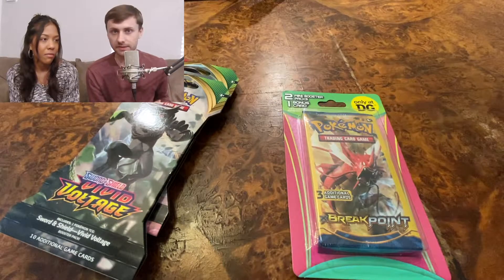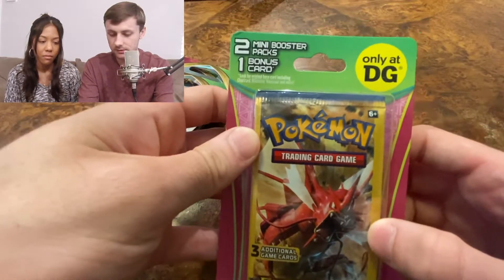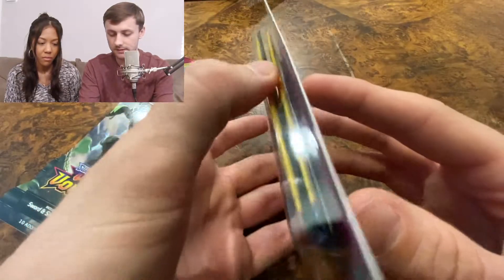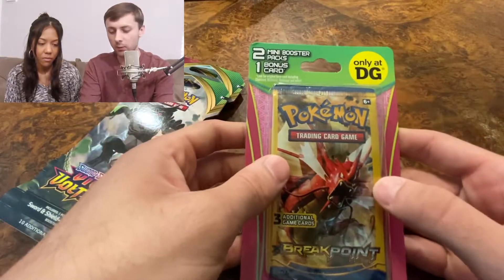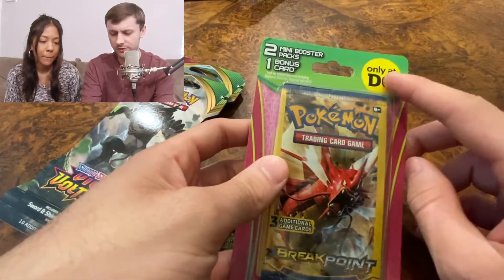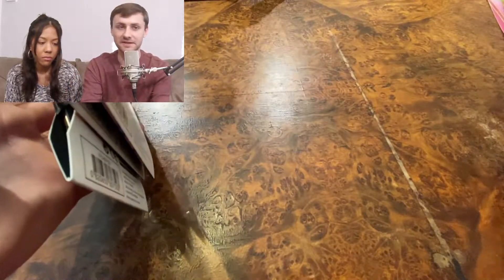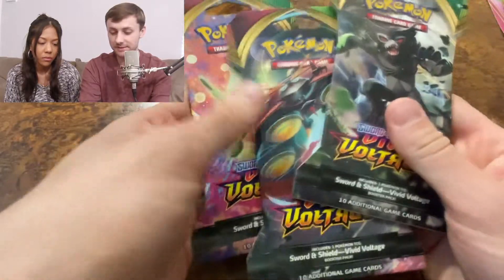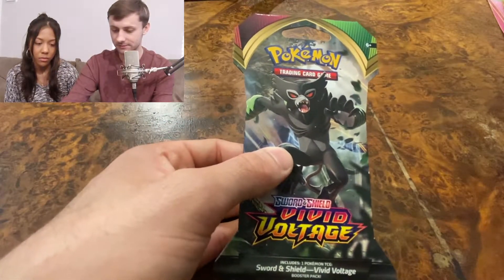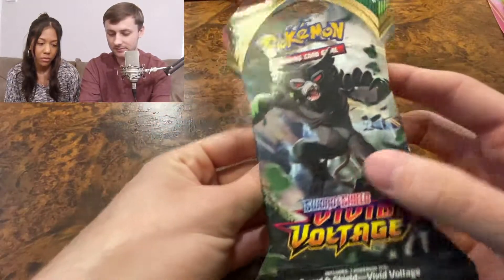I showed off some old base set two cards in my first Pokemon video. We also went to Dollar General — they have these two mini packs with three cards each, so six cards total, plus a secret mystery card in the back. They were about three dollars. I want it to be a variety and give people something different to look at. I haven't opened these before and I'm super hype — I didn't think I was going to find any Vivid Voltage.